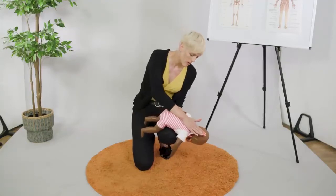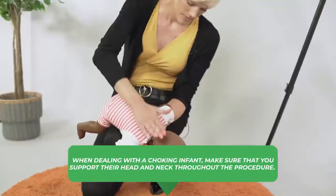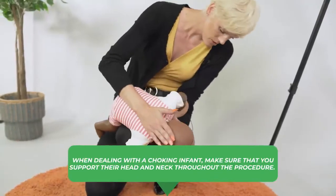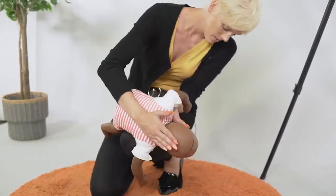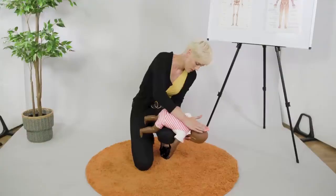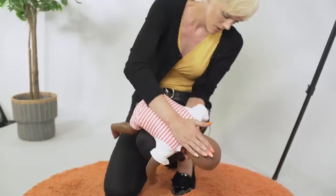We're going to apply five back blows right in between the shoulder blades. Make sure you support the head and neck, and apply one, two, three, four, five back blows.